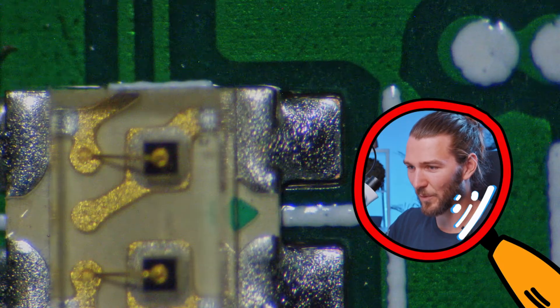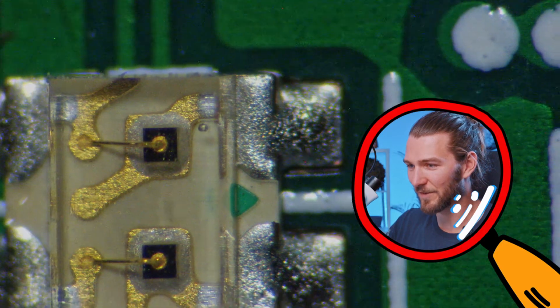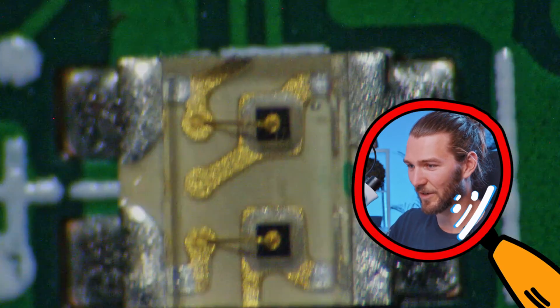Looks like some bond wires. I haven't seen this style in the open before. So let's see what else we can find.